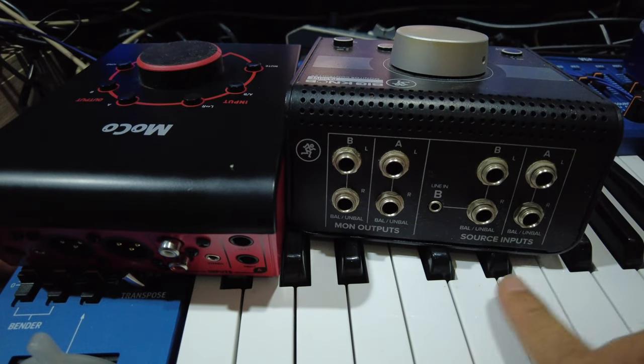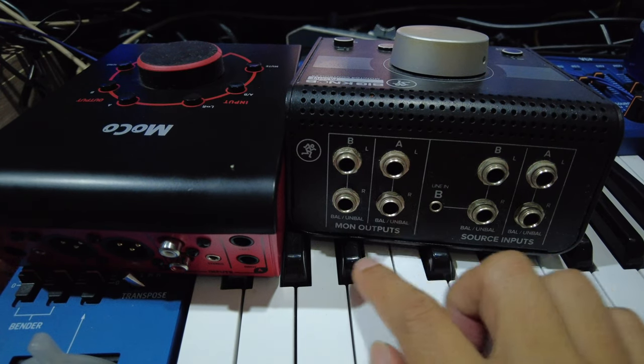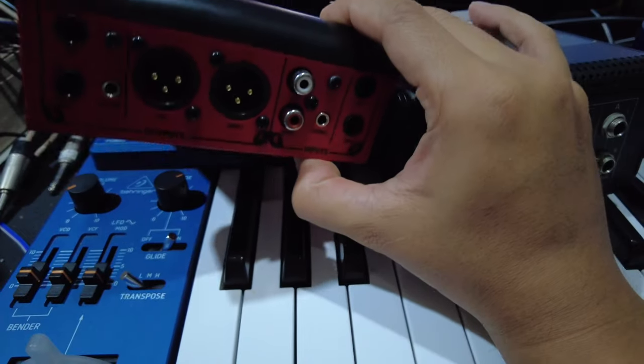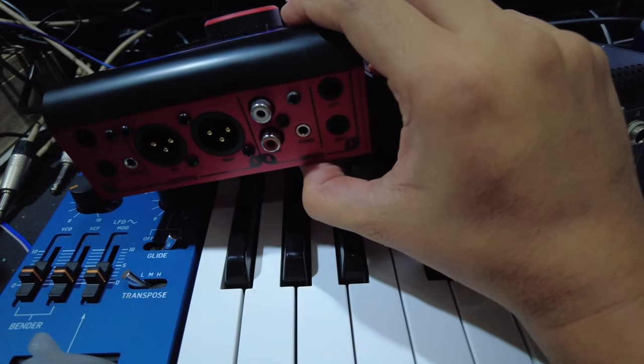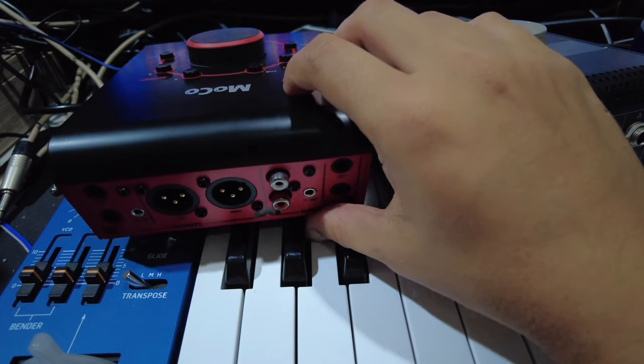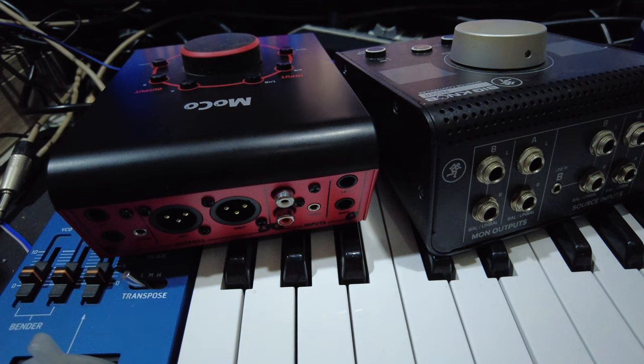Looking at rear connectivity, the Mackie has two balanced inputs and two balanced outputs. The ESI has only one balanced input, two balanced outputs, and one unbalanced output. Output-wise both are similar, but I prefer the inputs on the Mackie Big Knob.